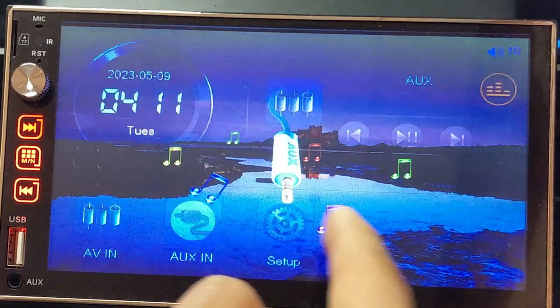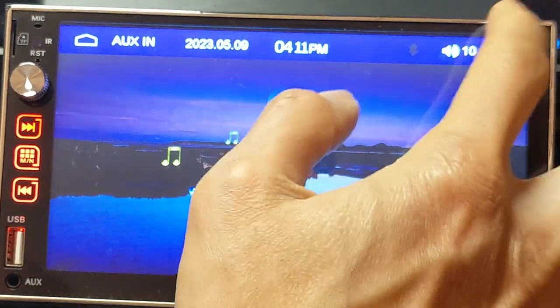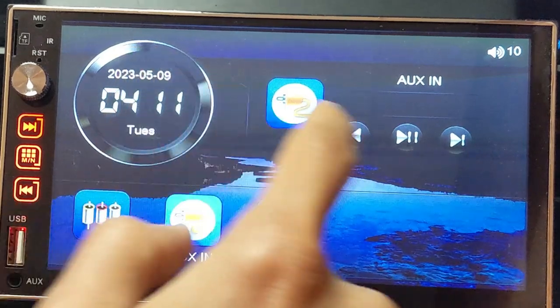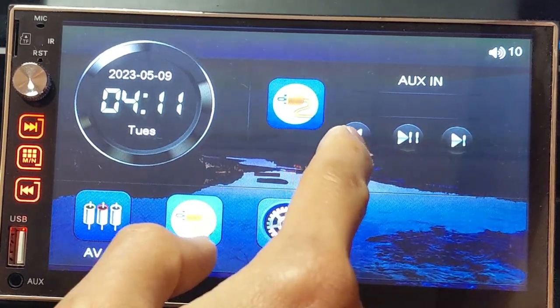The auxiliary input jack is located in the front bottom left corner. Interestingly, on the home screen there are music control buttons, but I don't think those work with an auxiliary jack input. Clicking on the clock brings you to the time setup.